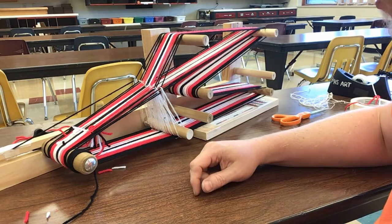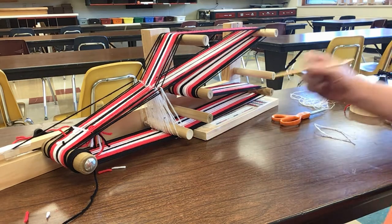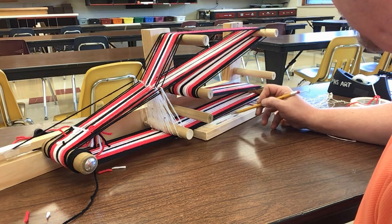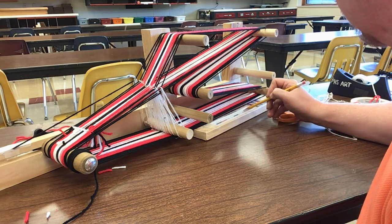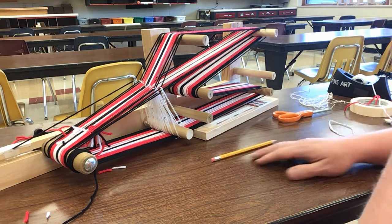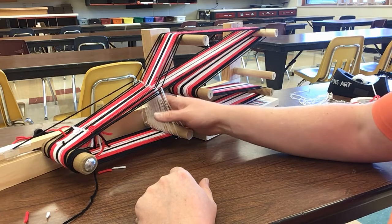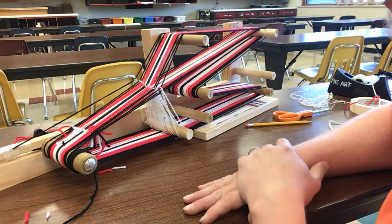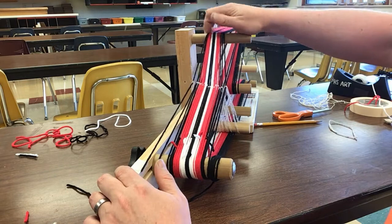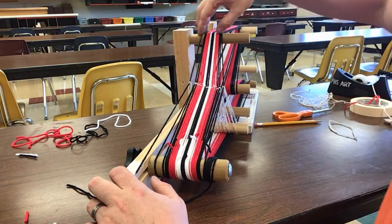Okay, all wrapped. Remember, this is a 41-thread project, and we have one, two, three, four, five, six, seven, eight, nine, ten, eleven, twelve, thirteen, fourteen, fifteen, sixteen, seventeen, eighteen, nineteen, twenty, twenty-one heddles. So you should have extra heddles left over. If any break, hopefully they don't, but if they do I'll make a video on how to fix it. This is all set — you can kind of look down the line here and start seeing how it's coming together.